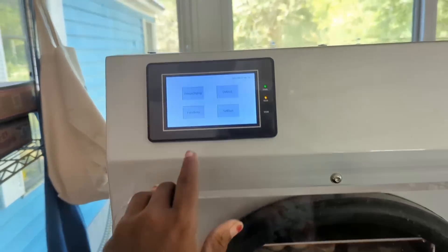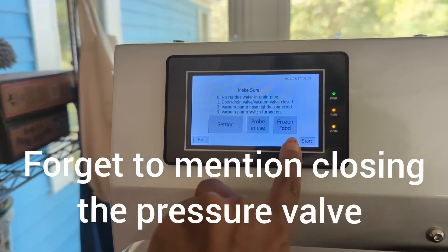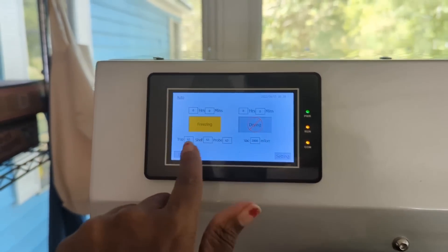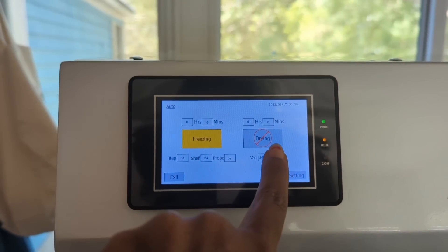I'll just press 'freeze drying' and since it's not frozen food I can just press start — this will do a manual freeze dry for me. It's going to start by freezing the food and then it'll start drying it. For those bananas they'll have to run in the freeze dryer for 24 hours, so we'll have to check back on those tomorrow. I'll include that in this video — I won't end it until we take those out of the freeze dryer and store them.